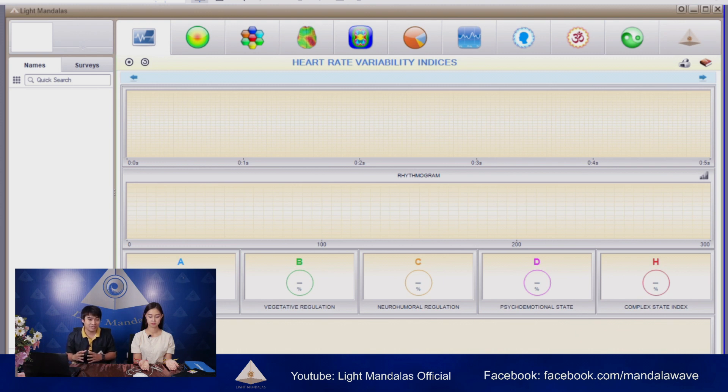When it shows you a green light, it means it's ready to start. But first you need to add a client's information. So now I will add Ms. Jing Jing's information.